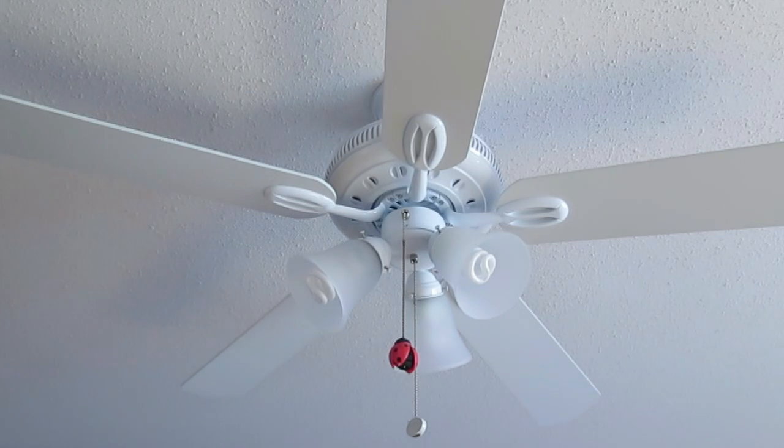Hi, I purchased this Hampton Bay Glendale 52 inch ceiling fan eight months ago and I'm going to tell you my opinion of it.